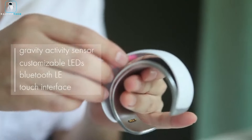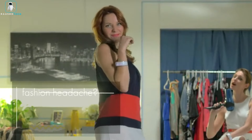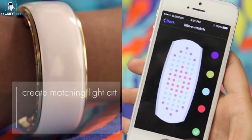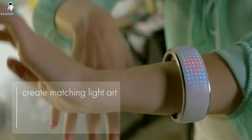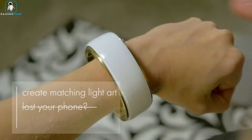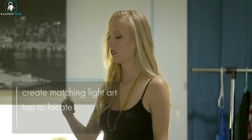Lose your phone? No worries — Elemoon helps you locate it effortlessly. This customizable jewelry is equipped with step tracking and displays the time, ensuring you stay connected and on top of your daily activities. Elevate your accessory game with Elemoon, where fashion meets function in the world's first truly smart jewelry experience.